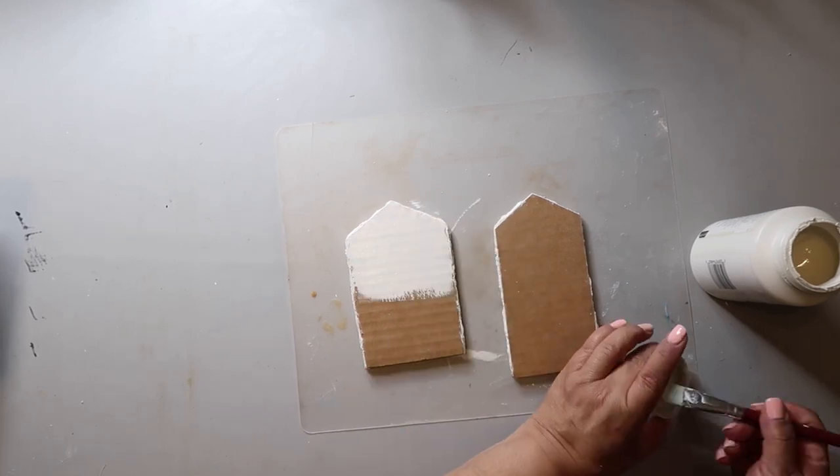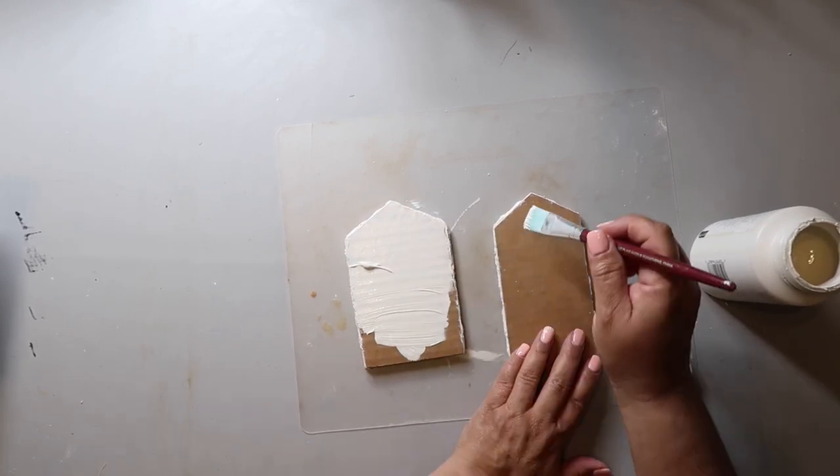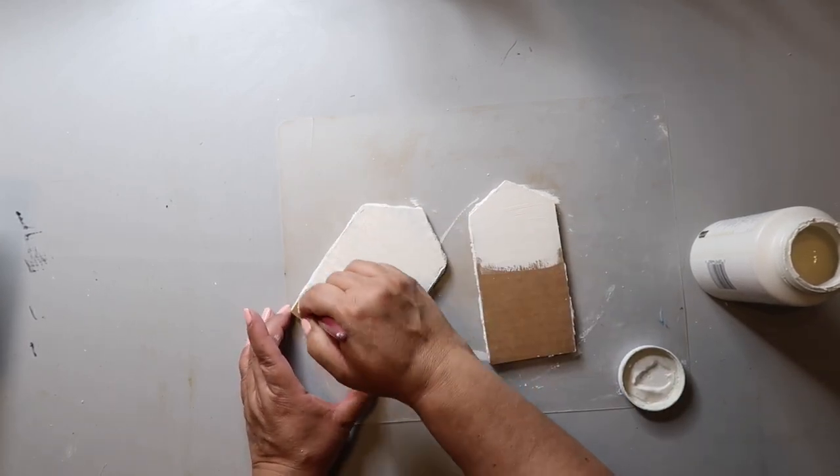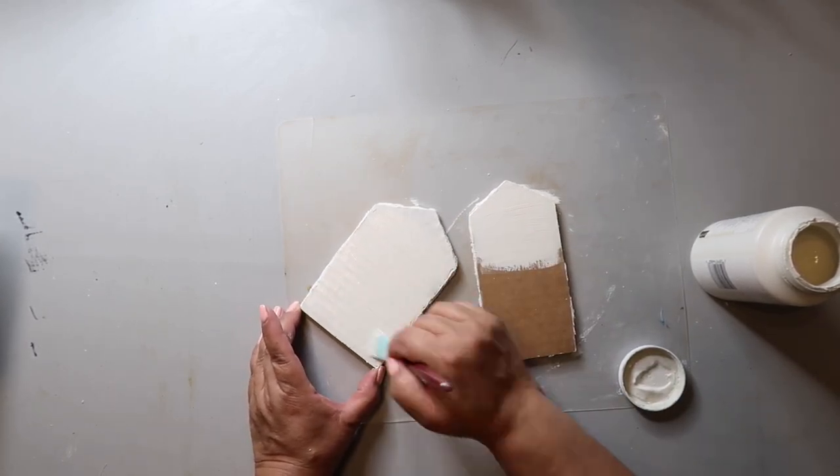I did let that dry overnight and now I'm just taking some Waverly chalk paint in the color plaster and giving the front and back a good coat of it.